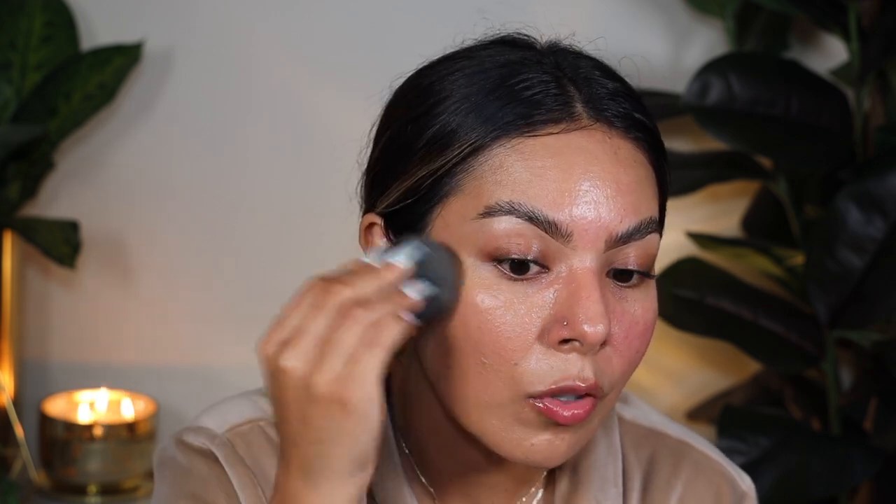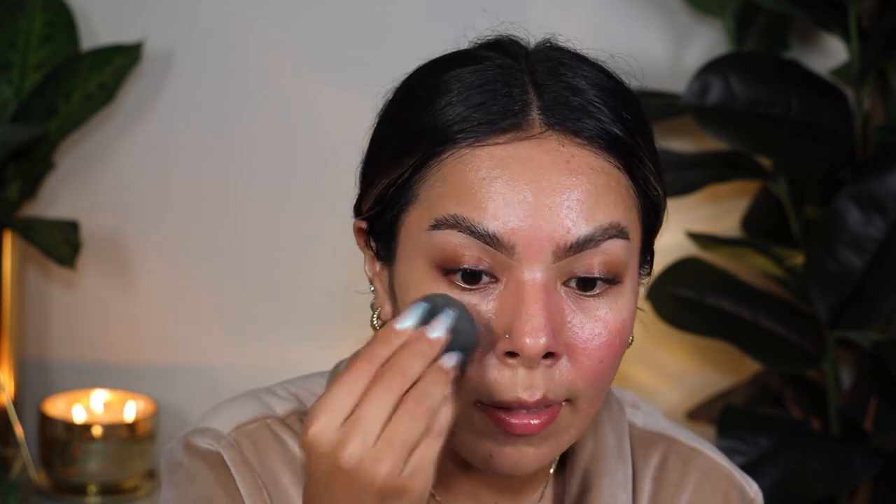I'm a very big fan of the Hourglass foundation that launched last year — I really loved that finish, very luxurious. I used a lot of that foundation. That one was definitely full coverage, a glam moment. This is definitely more so for an everyday type of situation.